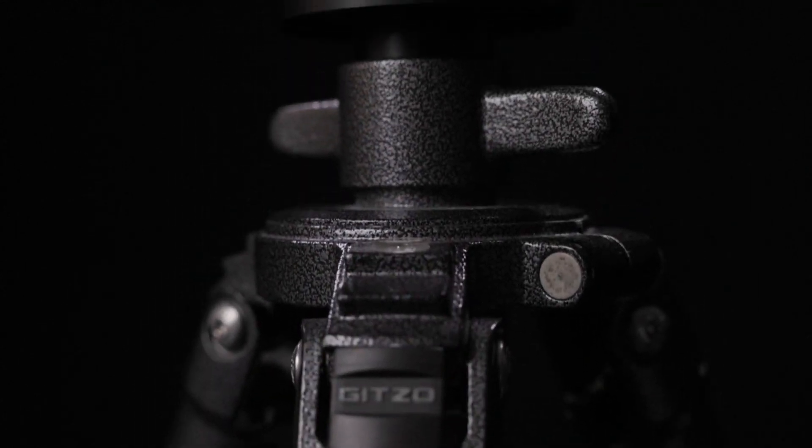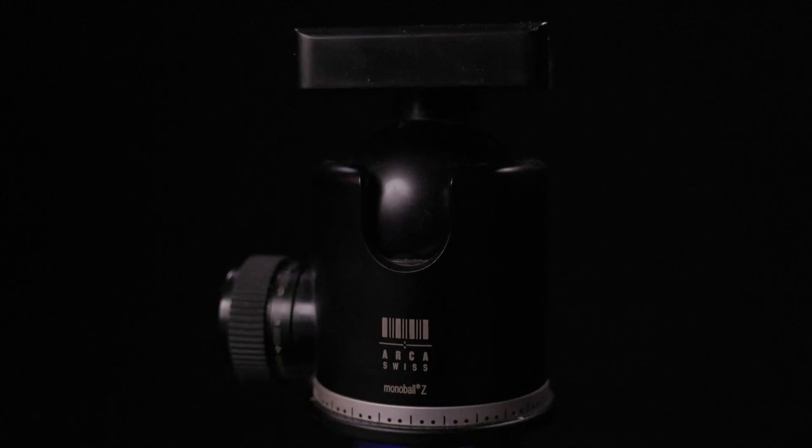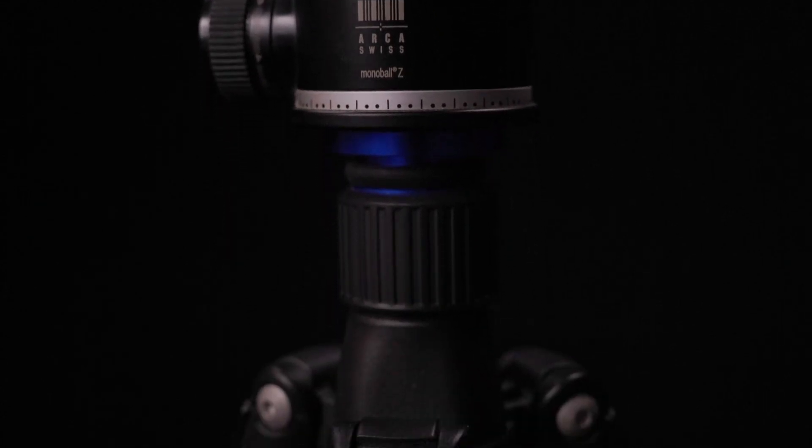None of this makes any difference if the camera's image stabilization system is compensating for vibrations as you shoot, so for all of these tests image stabilization was disabled. Holding all of this up was a Gitzo GT3530LS tripod with a Really Right Stuff BH55 ball head. It's pretty beefy, but it's my go-to tripod for serious photography and should be representative of what other serious photographers use. I also conducted a set of tests using a much lighter carbon fiber travel tripod and saw identical results.